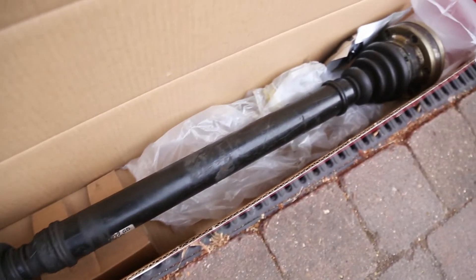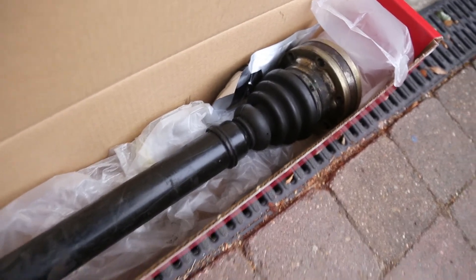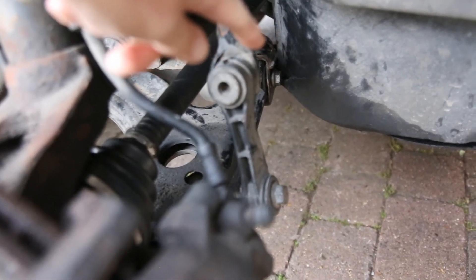There's not anything you can do to fix it other than swapping to an OEM one. There's no fault with the car and no fault with the driveshaft — it's just the way these work.